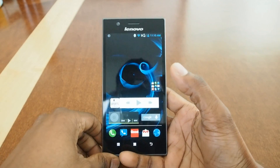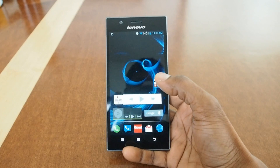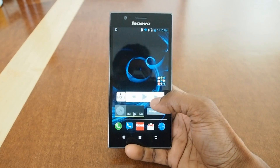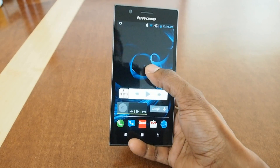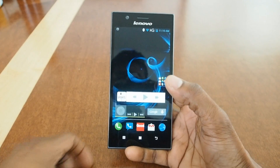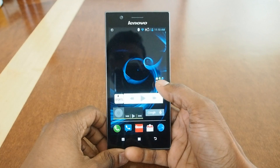Hey guys, it's Matt. I just wanted to give a quick video update on being able to get my Lenovo K900 rooted and the Play Store successfully installed and working. That's exciting news for a lot of people thinking about getting this phone, because not having the Play Store is kind of a deal breaker.